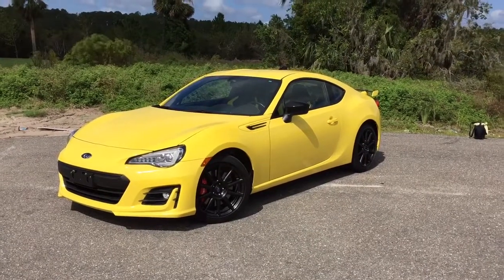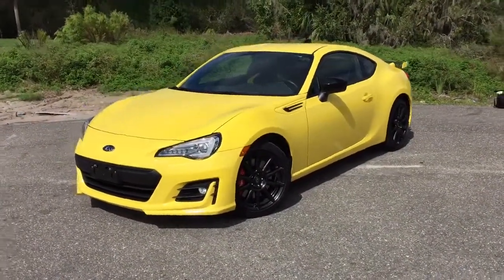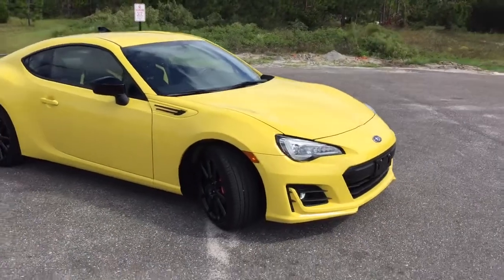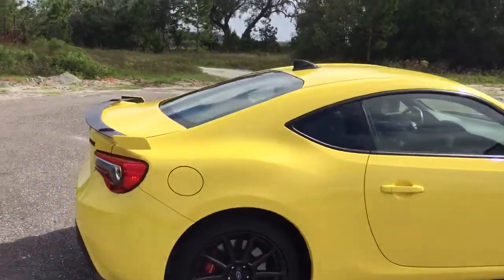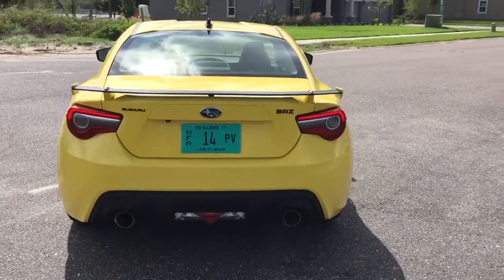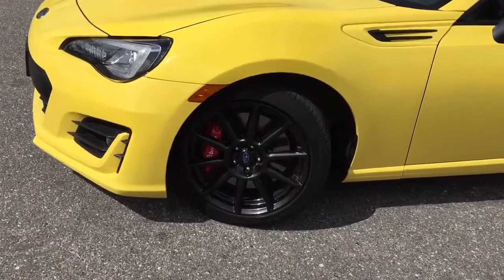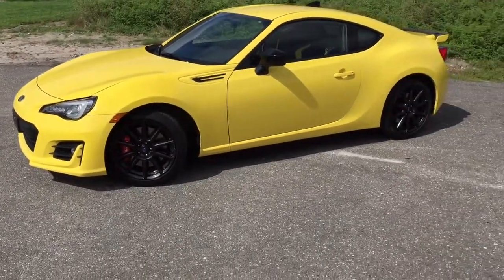Hey folks, this week I'm checking out the 2017 Subaru BRZ Series Yellow. Ever since the BRZ came out back in 2013, it has undergone several slight updates — nothing major — still the fun rear-wheel drive car we know. It has 205 horsepower, just a slight bump of about five horsepower over the previous couple years. This example is a six-speed manual, and they've added the Brembo brakes as part of a performance package — four-piston Brembo calipers in the front, two-piston in the back.